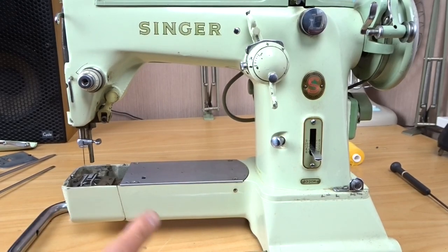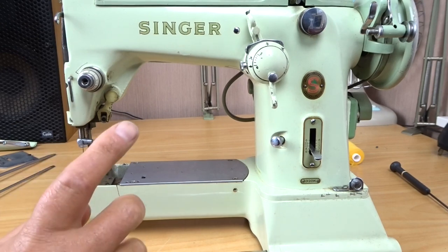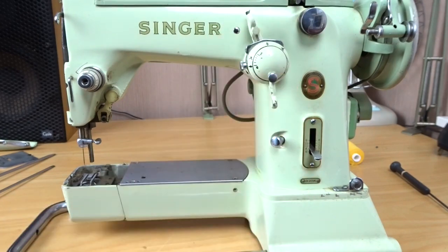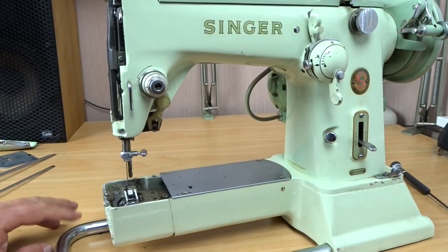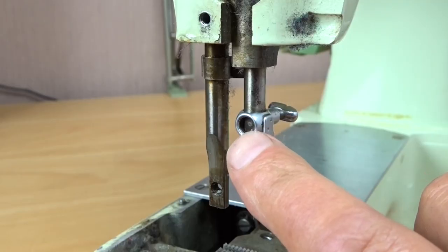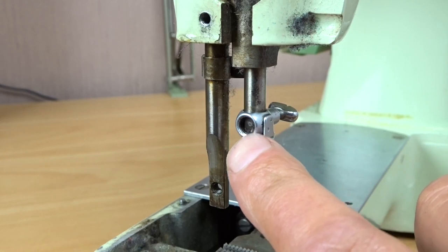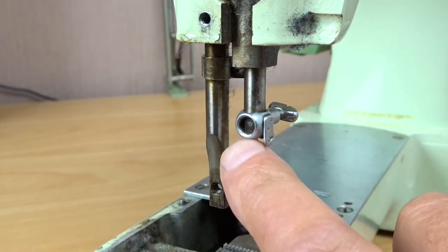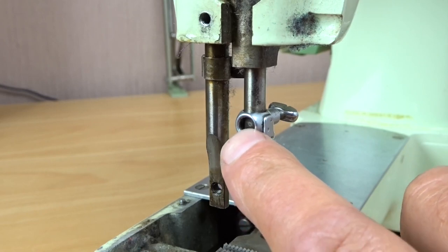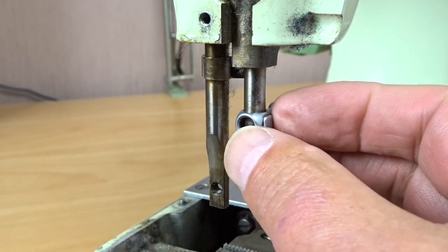I was working on this 320k — you might have seen the hook timing video that I just did recently, I'll link that up here somewhere. While I was working on this machine, I noticed that there was a screw missing — a little grub screw here. You wouldn't normally notice it or possibly even have any trouble with it, but there should be a little grub screw in here that holds this whole clamp assembly together.